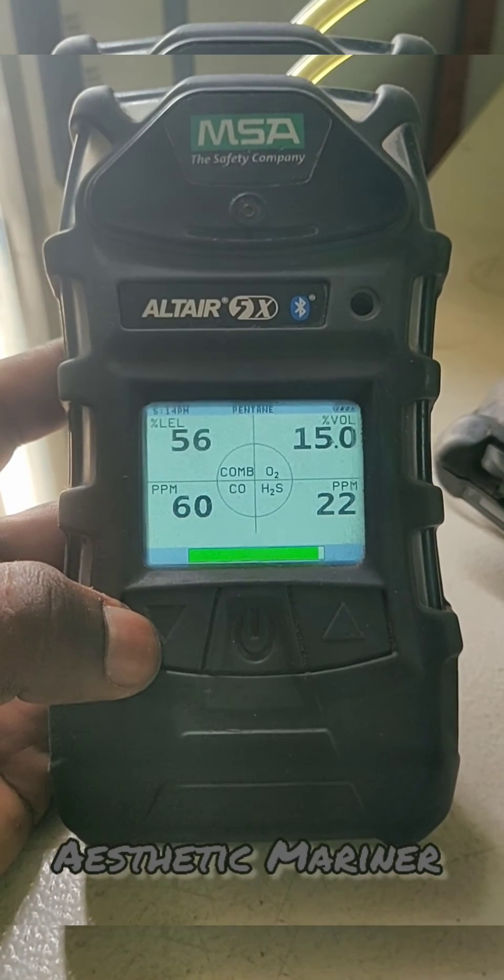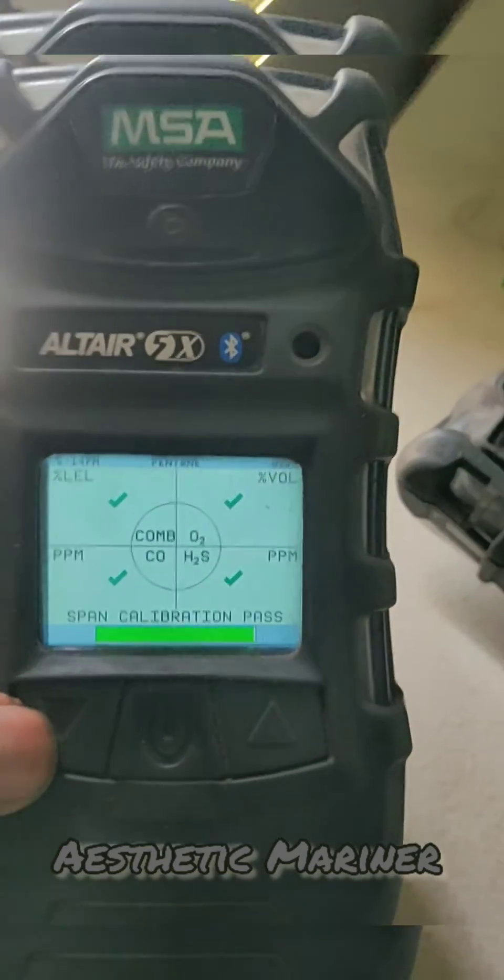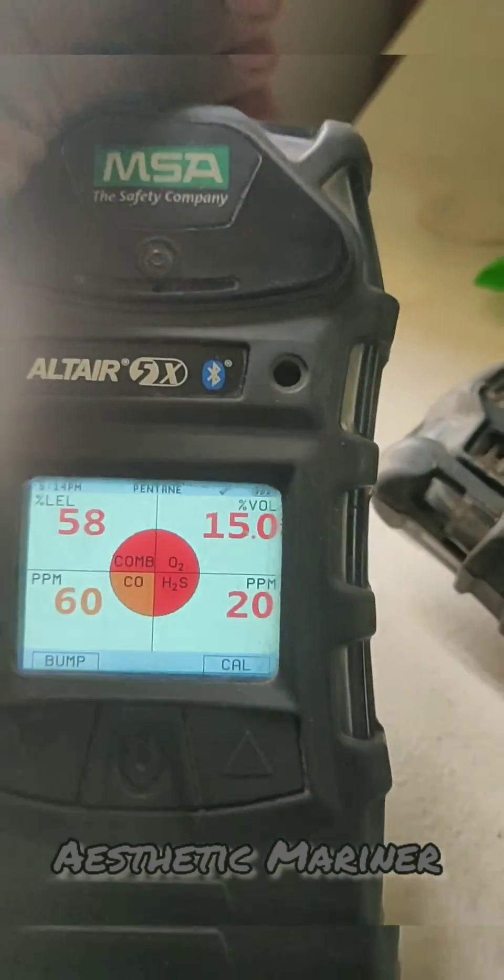The span value is almost equal to the set value, so the span calibration has passed. We can now remove the gas connection.